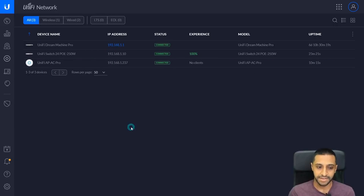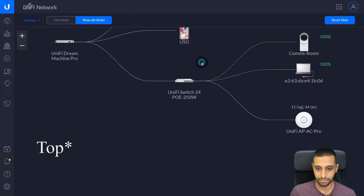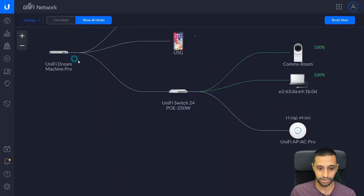The AC Pro is now connected. We have the same options — we can locate the access point. It's already up to date so there's no update option, or we can restart it. Let me show you how I connected everything on the map. Clicking on the map on the left-hand side gives you a quick diagram. We've got the UniFi Dream Machine connected into the 24-port switch, and the access point plugged into the 24-port switch as well.